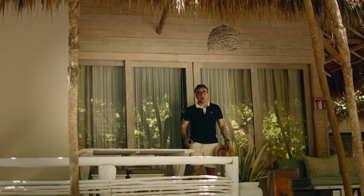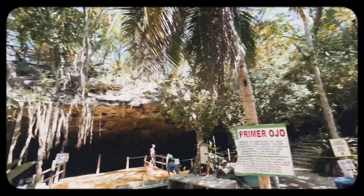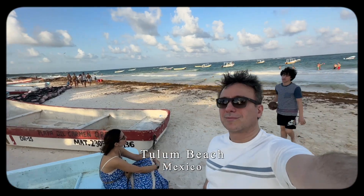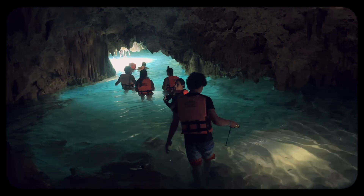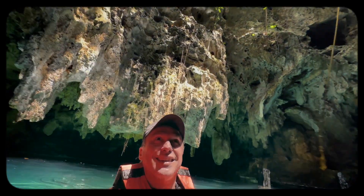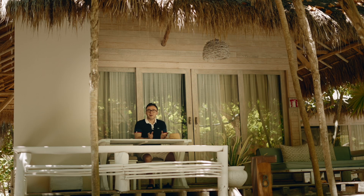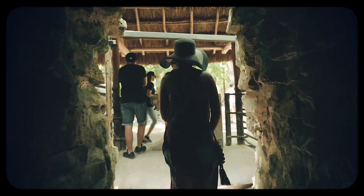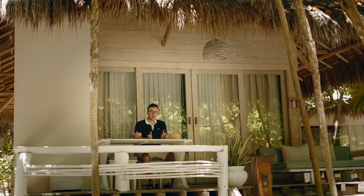Hello folks, how are you? I'm coming to you from Tulum, Mexico, where I've been with the family over the past few days having a great time. Once in a while it's good to just have a vacation versus traveling only for business. I've been doing a little bit of snorkeling, swimming, cave diving, and cave snorkeling. It's been a wonderful trip and I would highly recommend visiting Tulum, Mexico with the family.